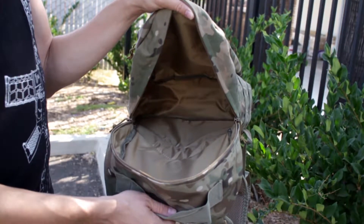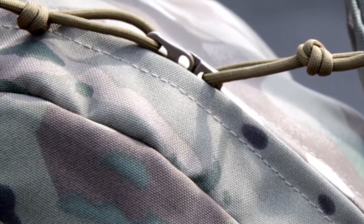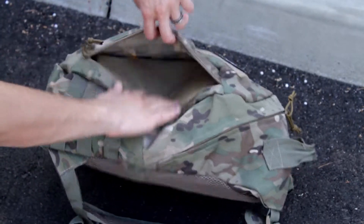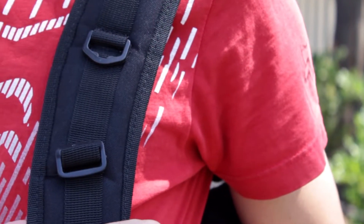This backpack has one large main compartment that will be the bulk of the storage space, and the zippers that close this compartment have a small keyhole that can be used for a lock. The backpack also has a second smaller compartment located at the front, which can be opened by drawing the zipper down. This backpack is constructed of 600 denier nylon and it has waterproofing on the inside.